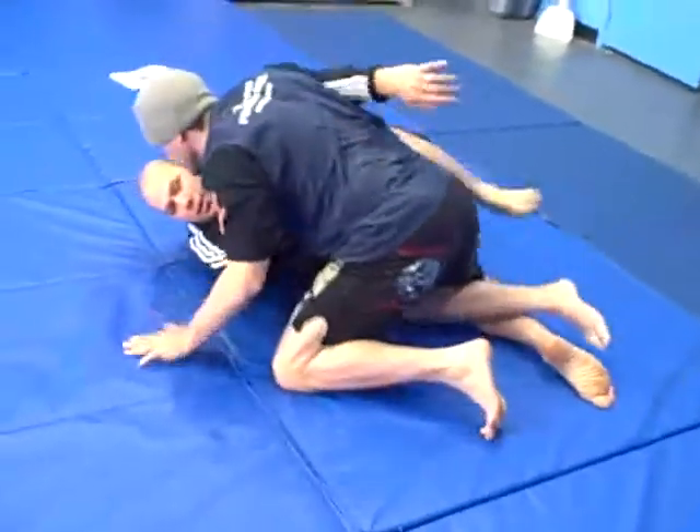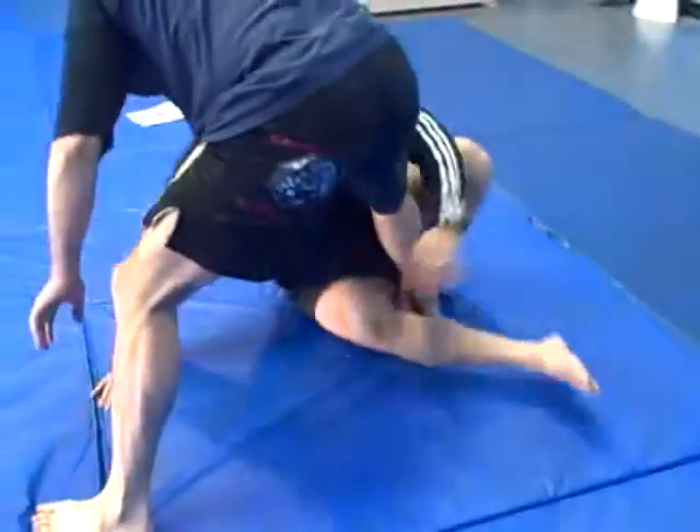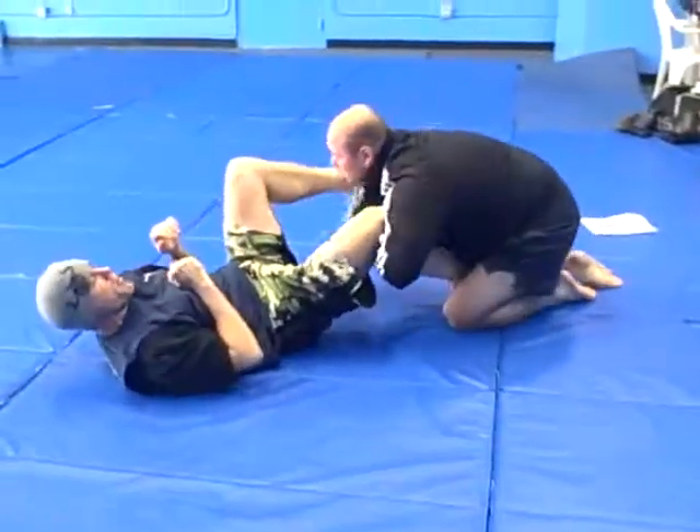So again: you're backing off, he stands up, leg goes on the inside first, sit up, rotate on the knee, switch positions.